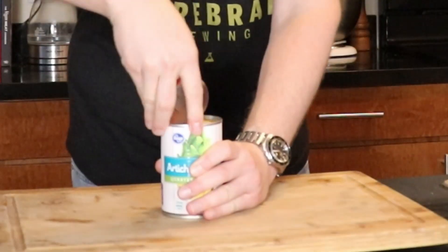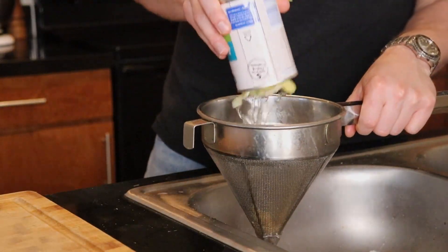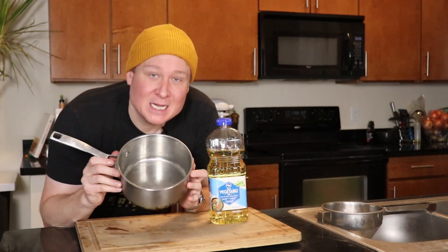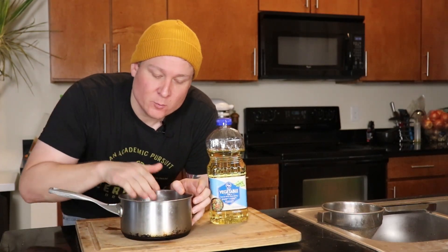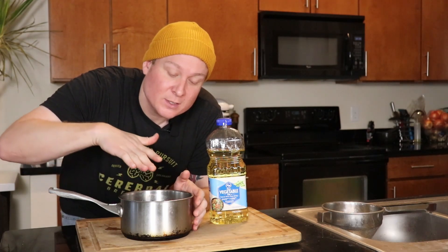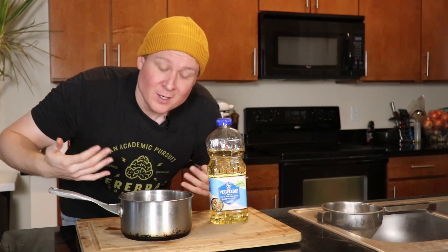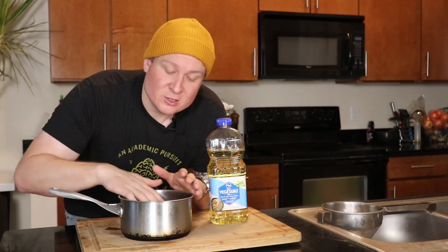Believe it or not, that was the hardest part of this whole thing. We're going to set the sauce aside in the fridge until we're ready to use it, and now we're going to work on our artichokes. Canned quartered artichoke hearts — open them up, put them in your strainer, and let them drain for at least five minutes. You can use a salad spinner if you want. While those are draining, get a medium-sized pot and fill it about halfway up with oil.